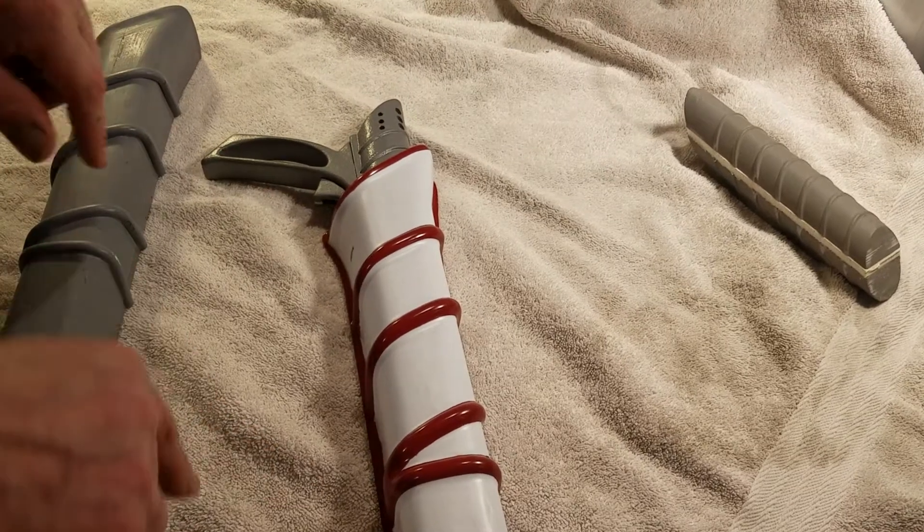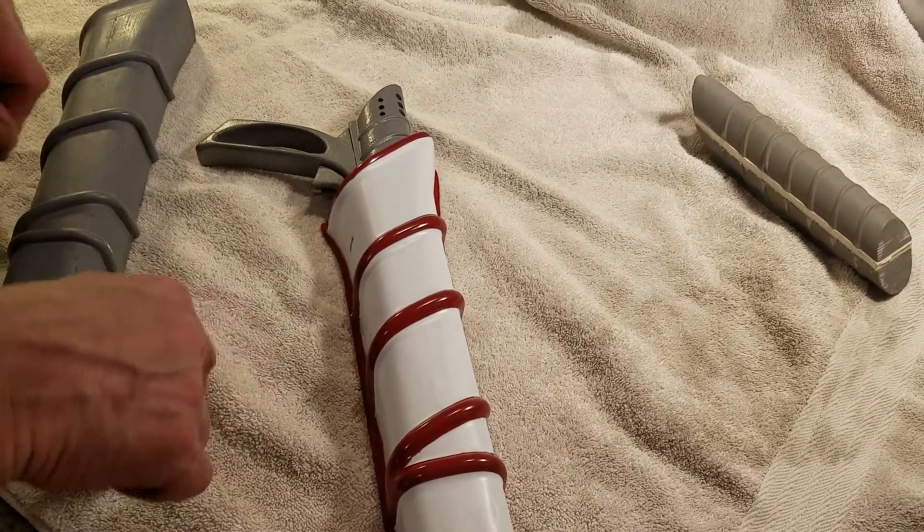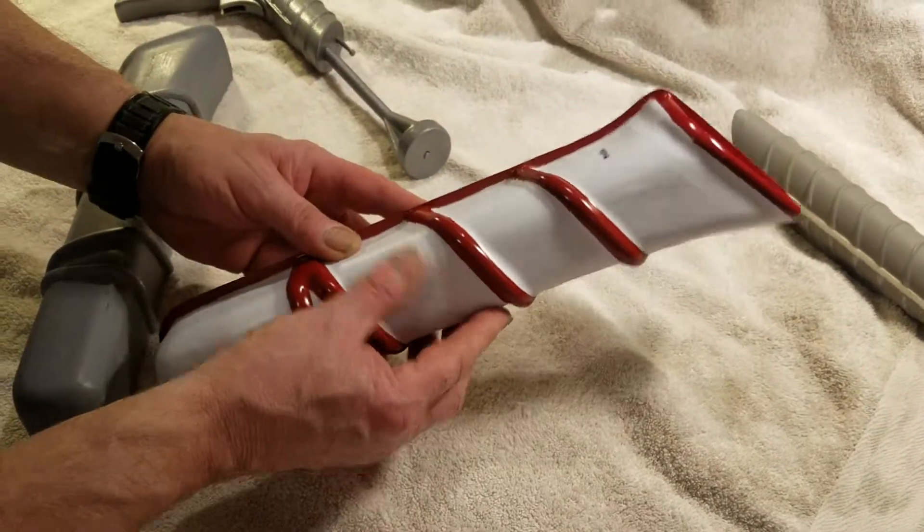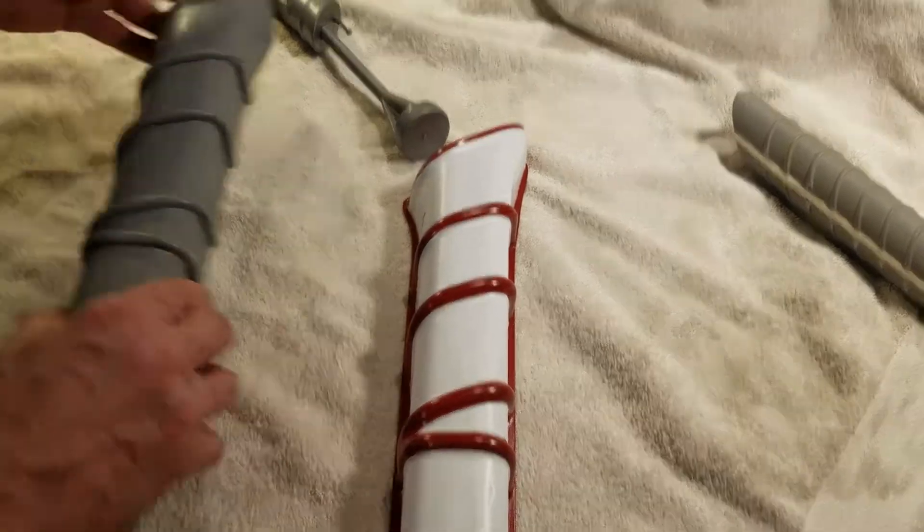Update on the video I did last night about the Lost in Space holster. This is vacuum formed — this is my test piece, and this is the master.